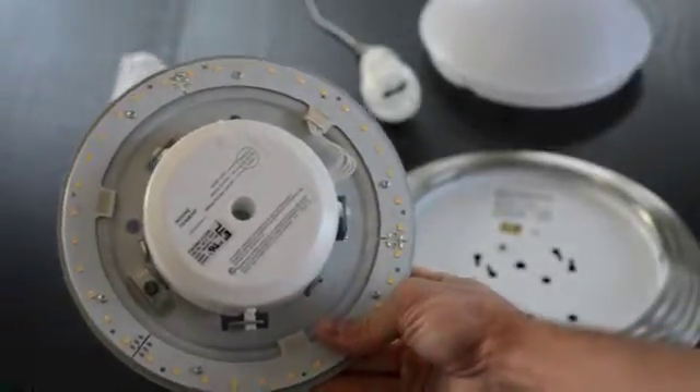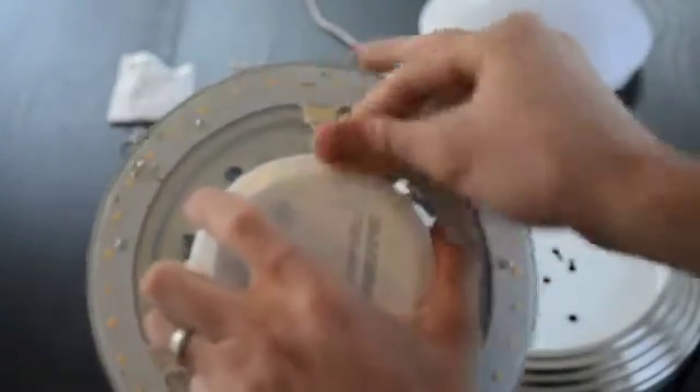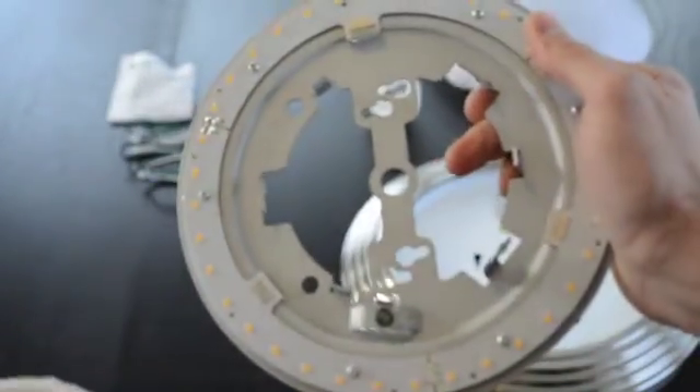The Terralux LED engine comes in two distinct parts: the driver and the LED board. Disconnect the wire from the two, twist and you're ready to go.